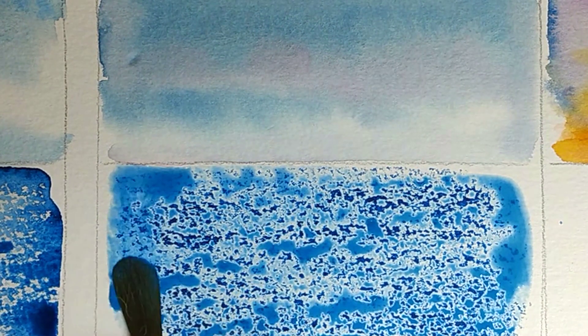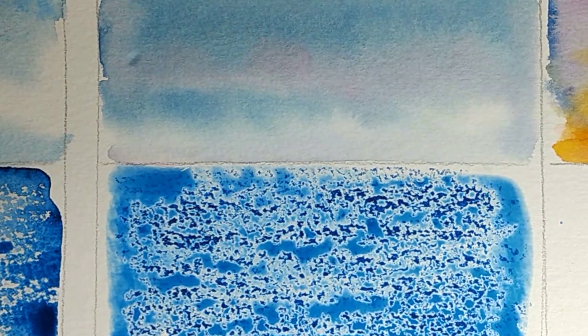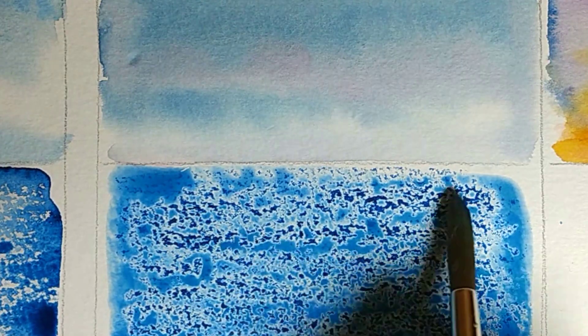Masking fluid is very overused when it comes to painting water, so I want you to try this wax resist method instead. Remember to keep watching until the end of the video because I've got those four tips for doing this effectively — there are one or two errors that people make with it which means it doesn't look very natural. Here's the one with dark blue — look at that, lovely.